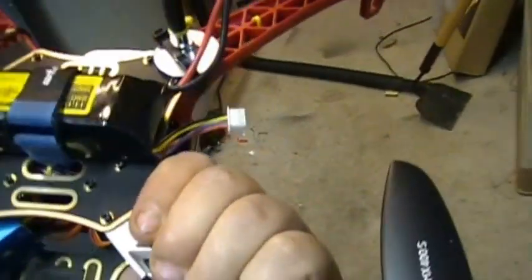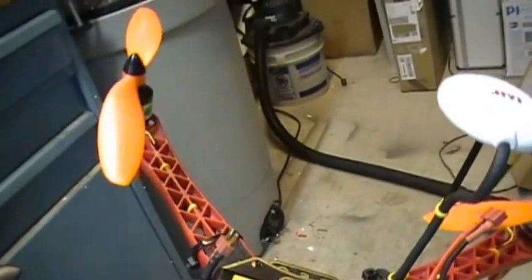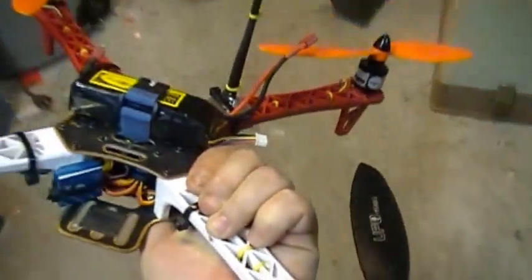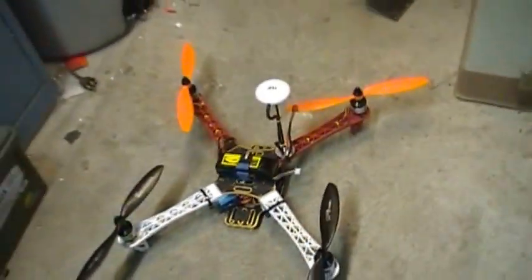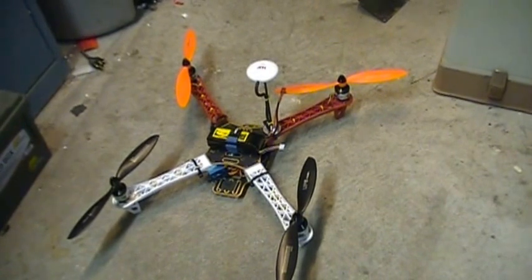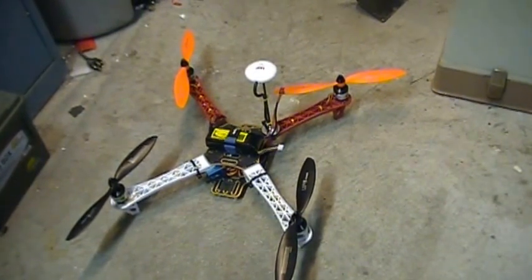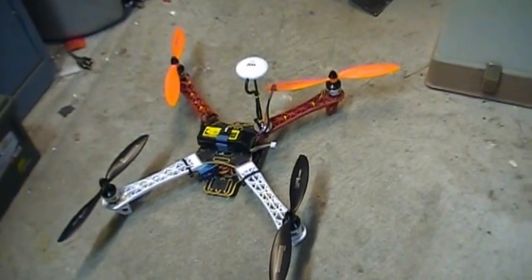Battery is tied down there. Just a short video to kind of show you what the completed project looks like — I think it looks pretty cool actually. My next video will be over the flight of it; we'll see how the JIYIP2 does as far as handling, etc.